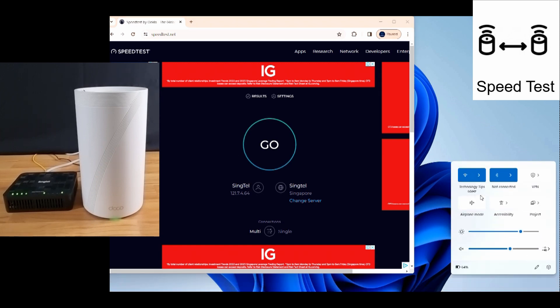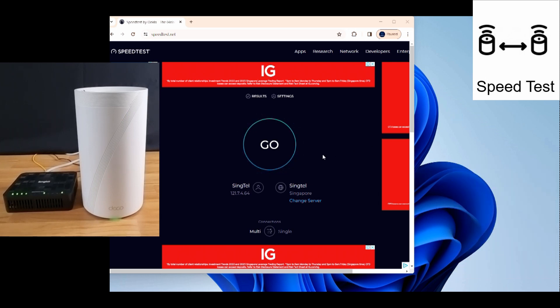This device has been connected to our Technology Tips 6 gigahertz Wi-Fi 7 network, so let's do a speed test.